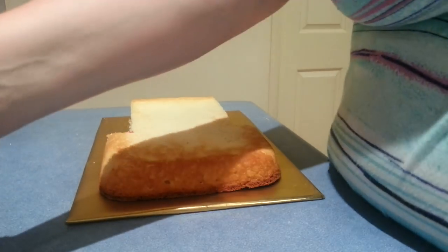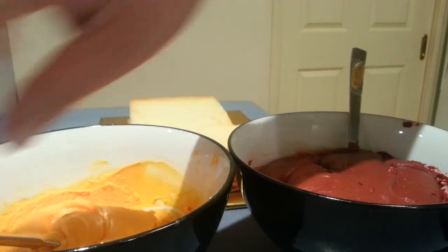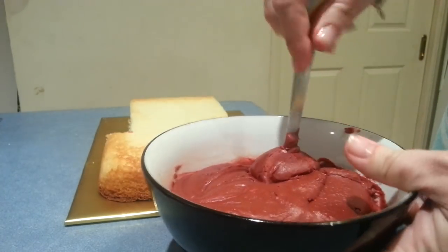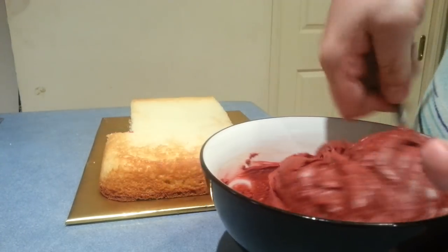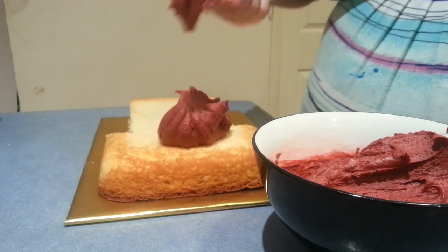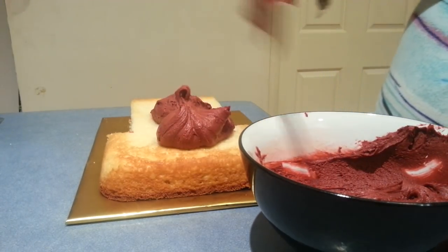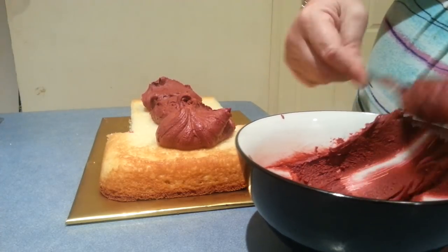Now I've gone ahead with my buttercream — I've split it into two bowls. I've got a nice dark yellow here for the Broncos and a bowl full of maroon. All I'm going to do now is just cover this from top to bottom in the maroon and then I'll pipe the yellow on top.